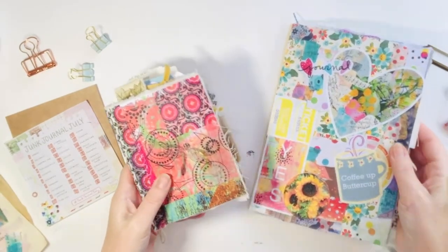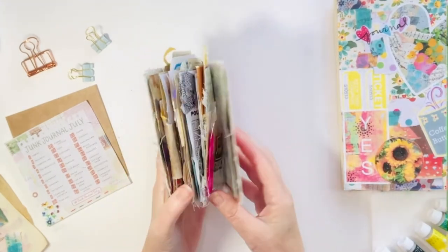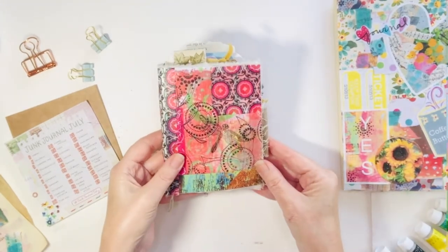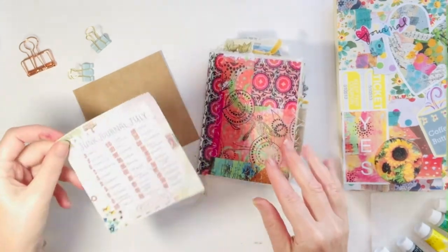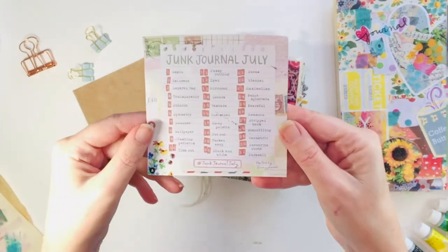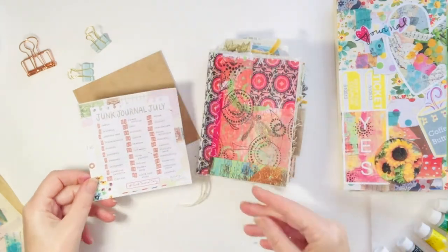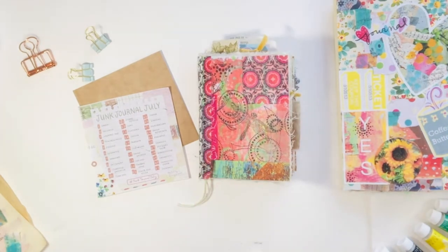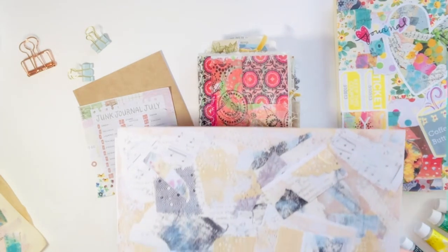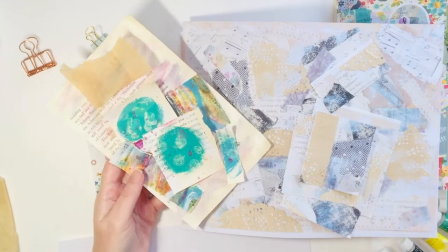These are two of my current journals. The little one with the dragonfly I made out of a 4x5 greeting card and I've been using this for Junk Journal July — so much fun, been really enjoying the prompts. It's hosted by Meg at Meg Journals. Just put in the hashtag Junk Journal July and you'll see so many creators on Instagram and YouTube. There's so much inspiration out there.